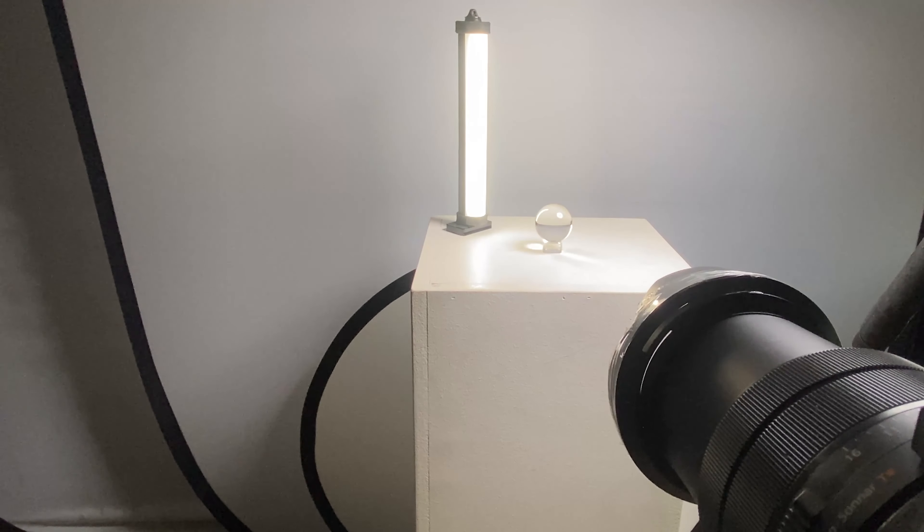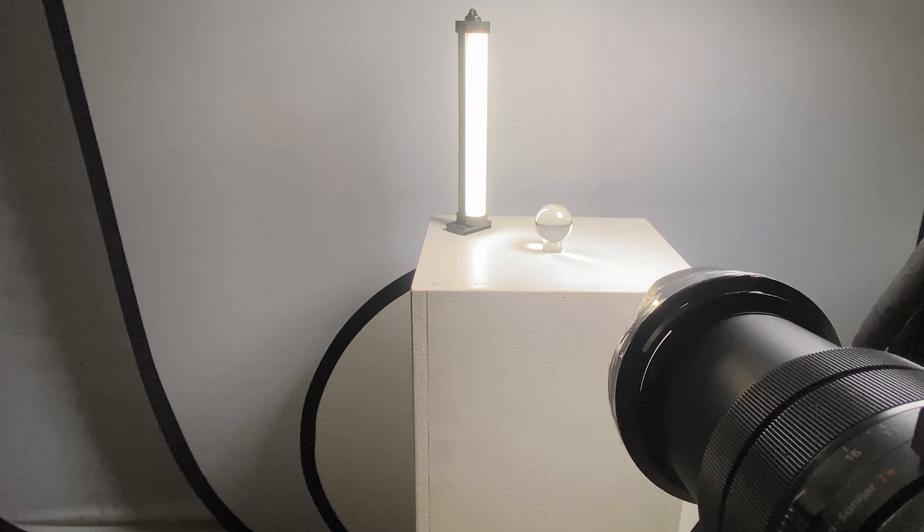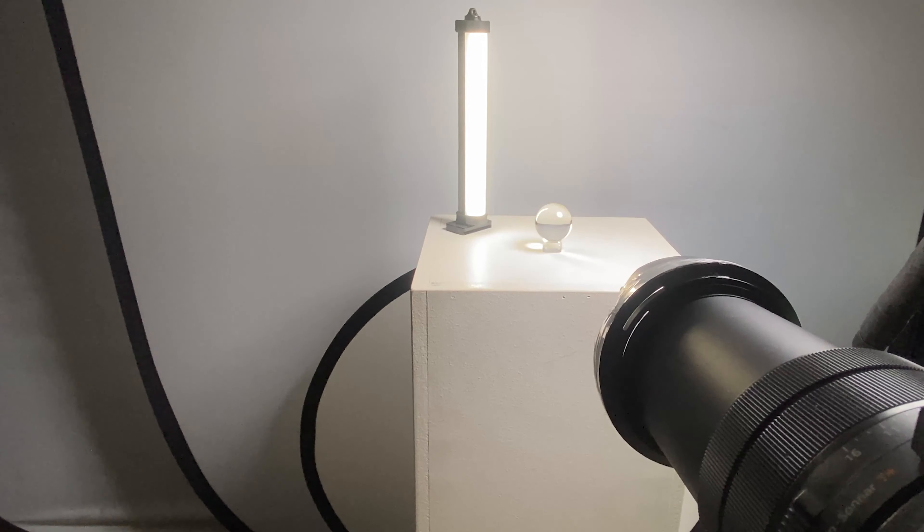Testing focus: we're around 30 inches away from the sphere and at 170mm it won't focus. Going to 600mm it still won't focus, so I need to get back a bit further.